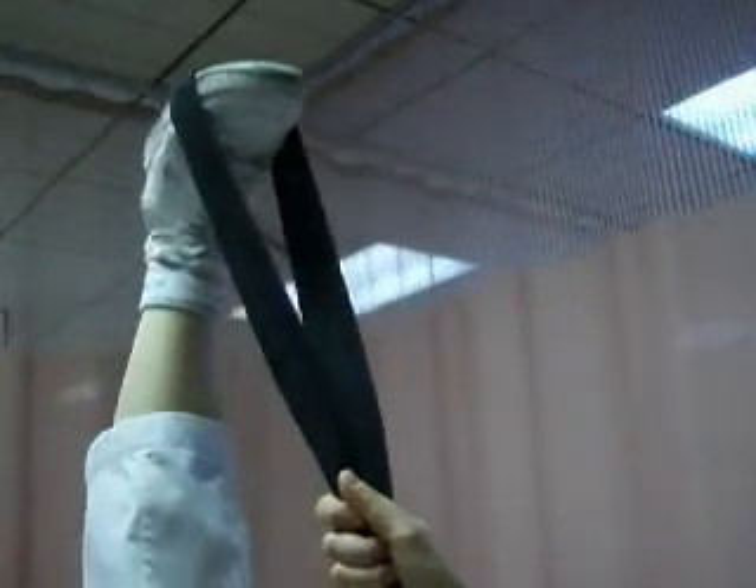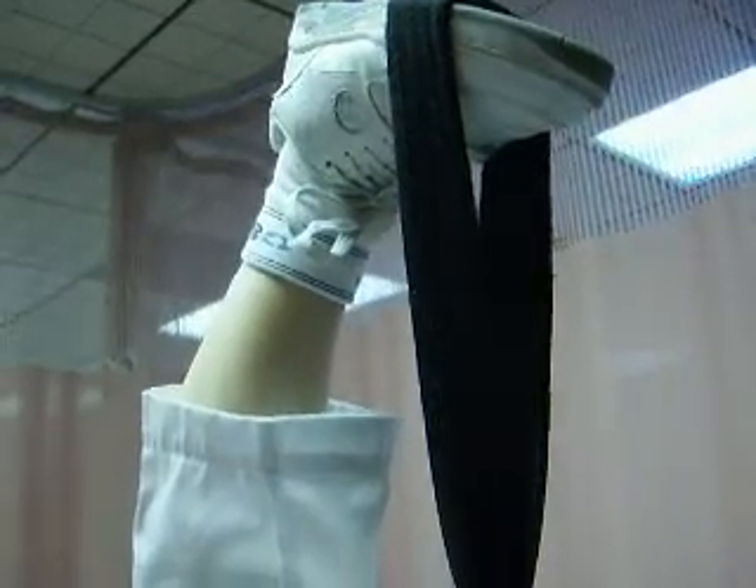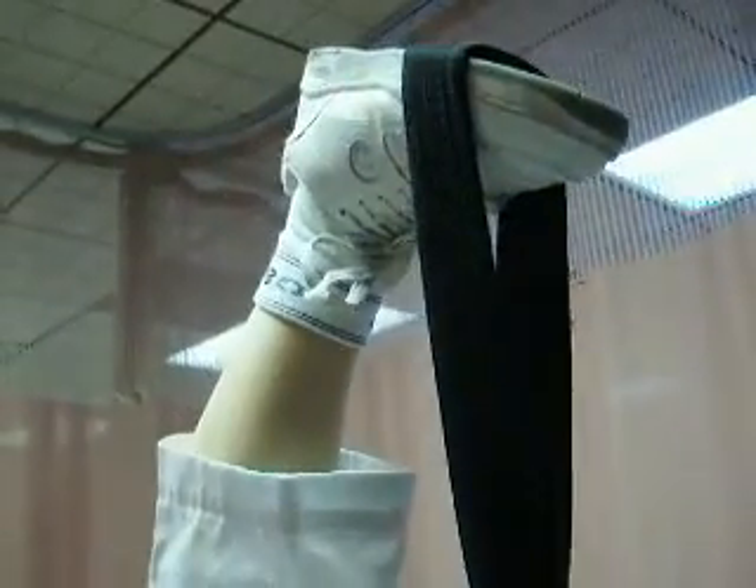Feel that? Yes. Make sure the knee is straight. And pull it there. Keep the other knee straight. Don't bend it up — cuz that's cheating.